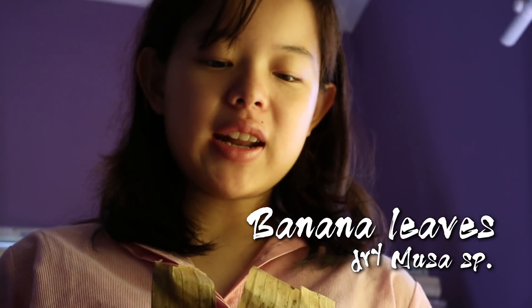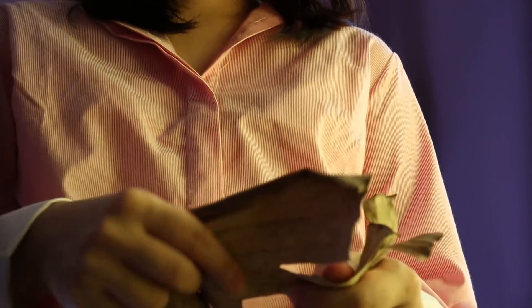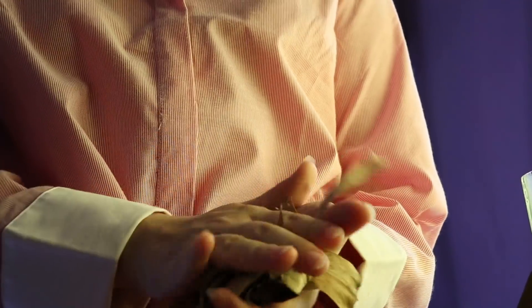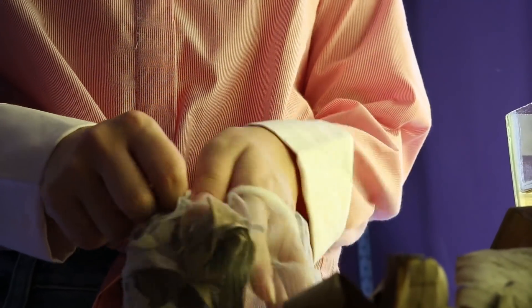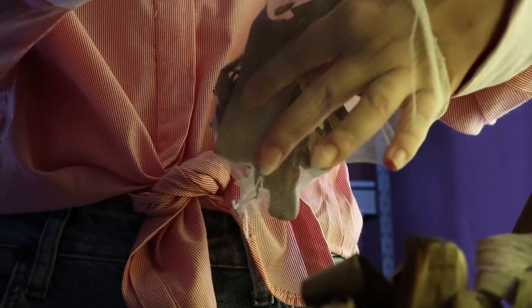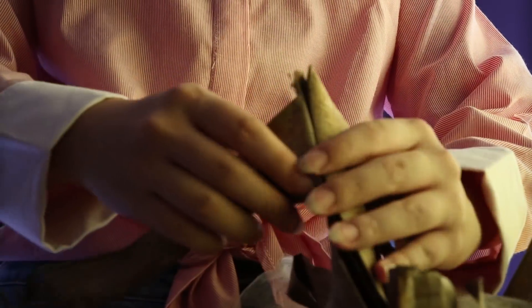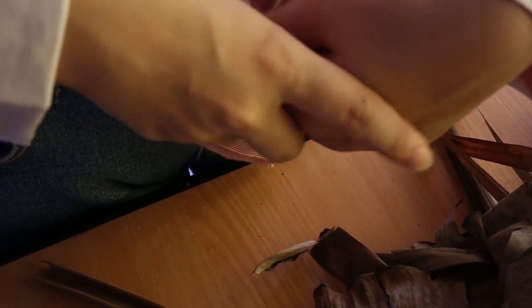These are banana leaves — another popular option. I'm just going to shred them up and crunch them. This should be enough. I'm going to stuff them in now. Okay, that looks like a little bit too little — there we go.